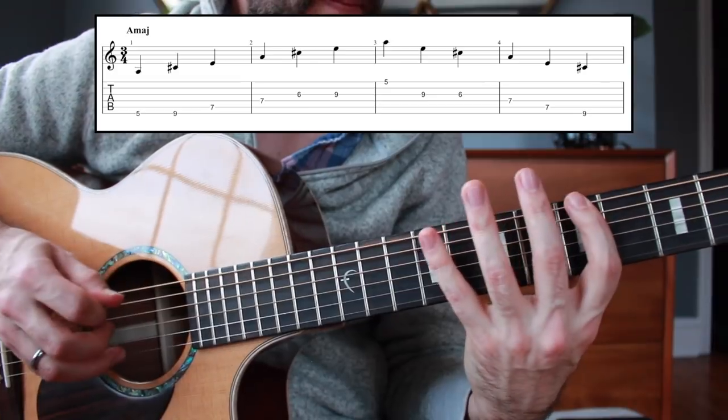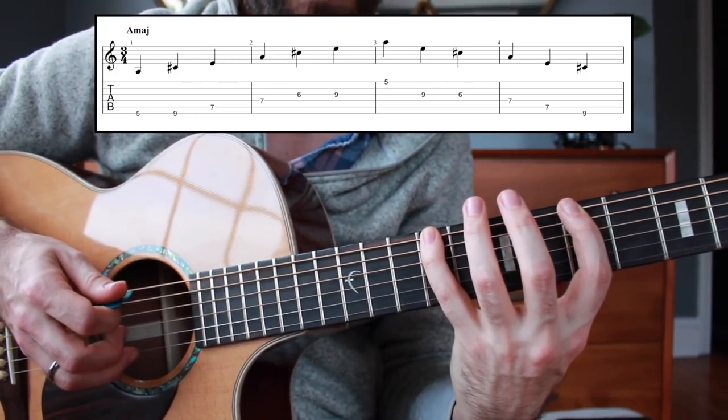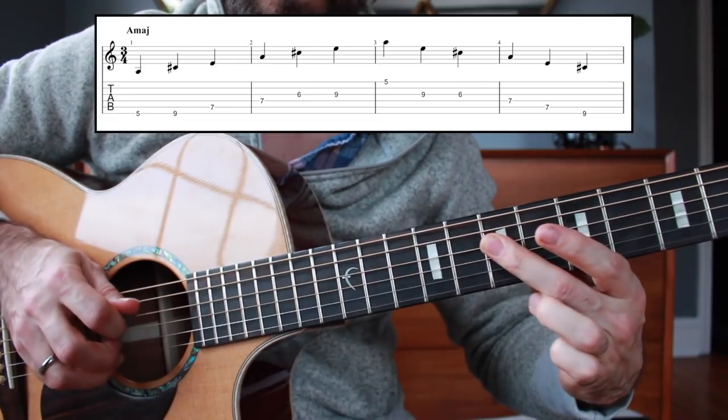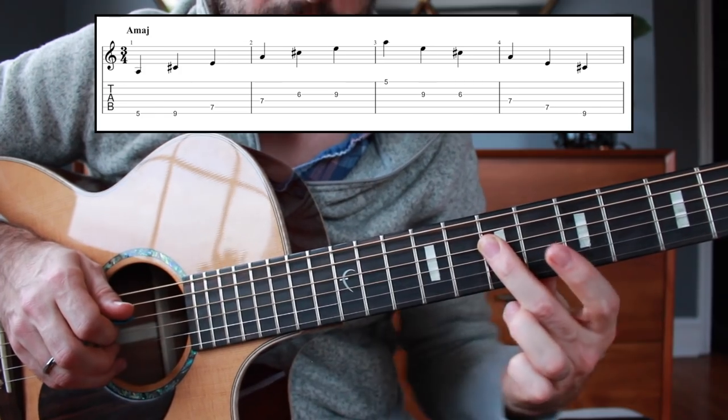So again, five to nine on the low E string. Now with the middle finger I'm going to the A string and the D string — seven, seven. So your intervals there are one, three, five, one.